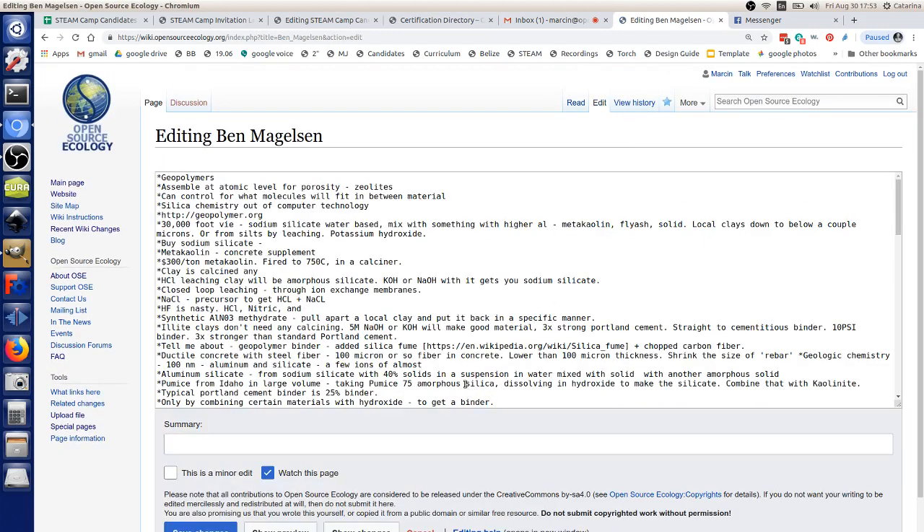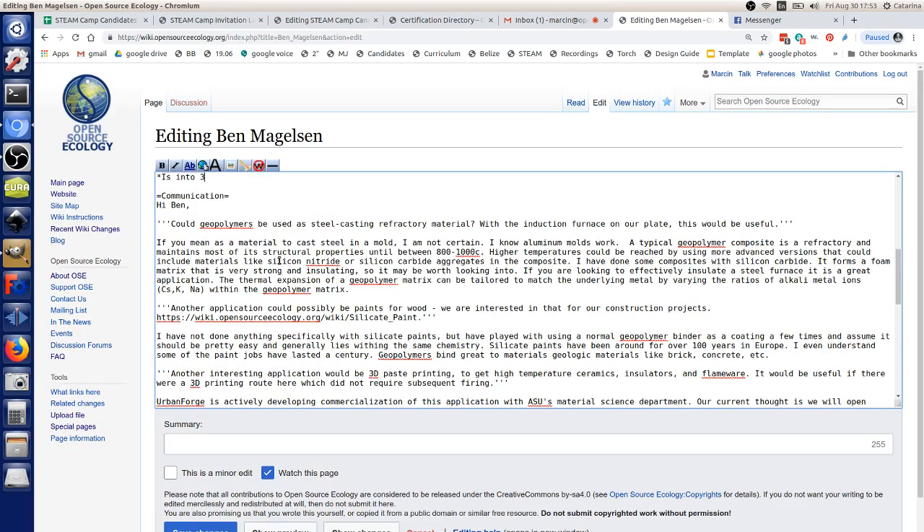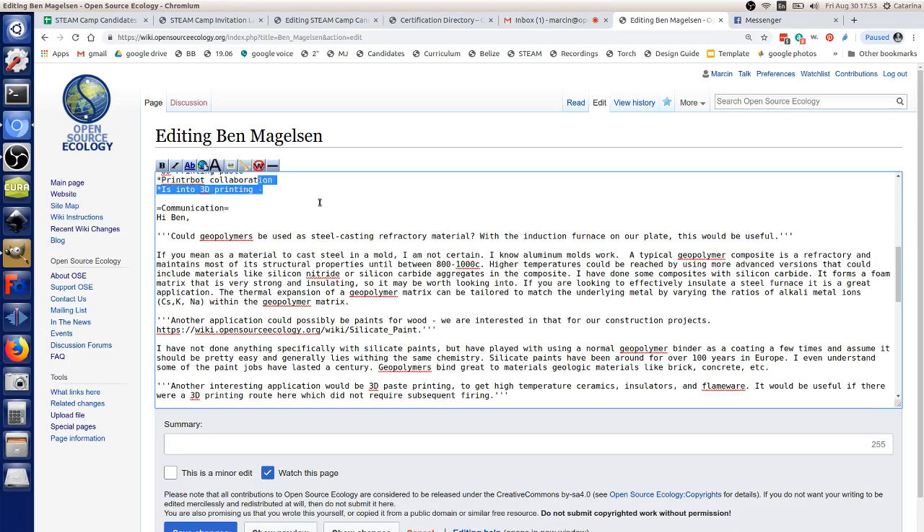They're doing a 3D printer paste for us right now, and we're a commercialization partner on research funded by the Department of Energy using microstructures within walls involving envelope systems. This is 3D printing of geopolymer-type materials — no kiln firing required. With more calcium in it, you can get room-temperature curing versions. Without calcium, you're typically curing at 40–60 degrees Celsius — something you could do inside an oven in a house.